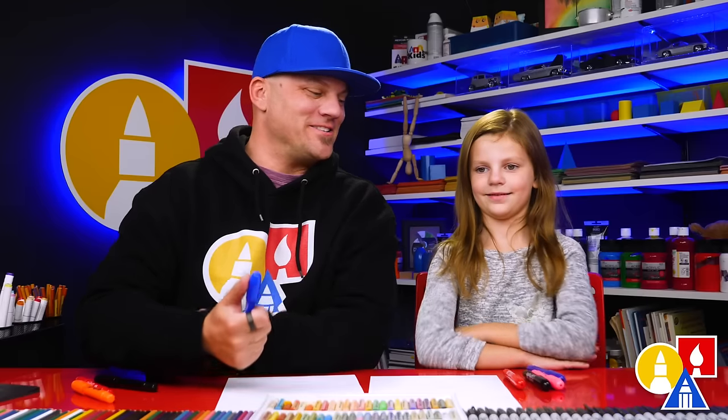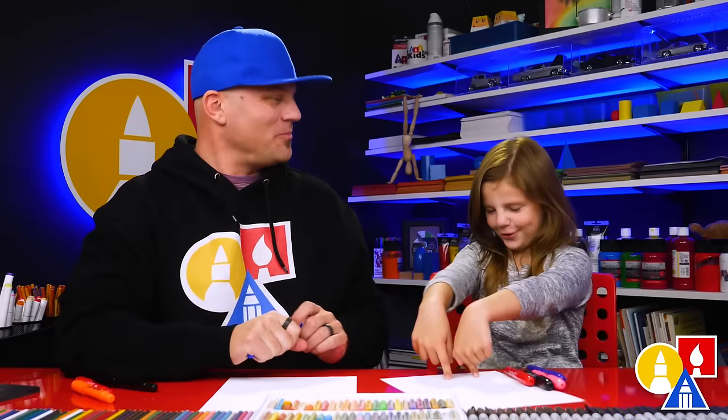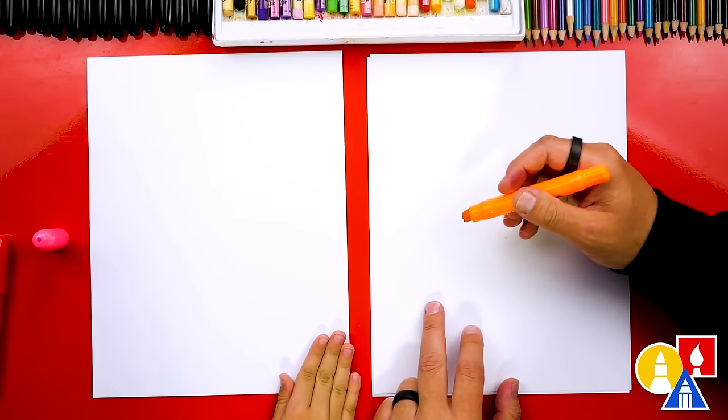We hope you're going to follow along with us. You need your crayons or something to draw with, and also some paper. You can pick any color to draw with. I'm going to use orange. What color are you using? Pink.